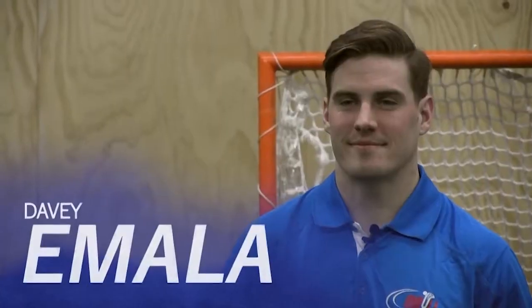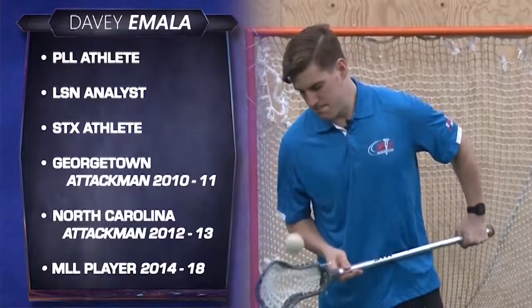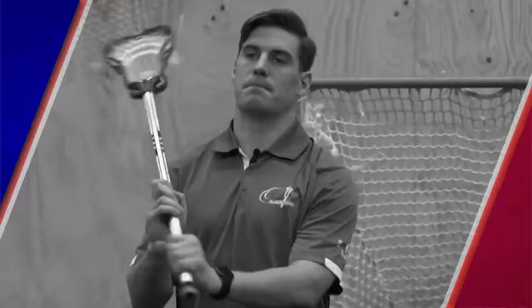My name is Davey Emola and I've played the sport of lacrosse for 22 years at the youth, high school, collegiate and now professional level. I'm here today to talk to you a little bit about the offensive principles in the sport of lacrosse.